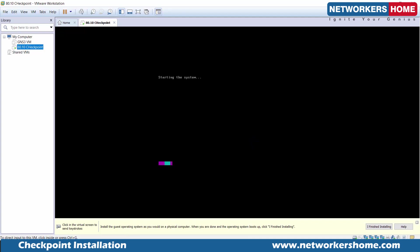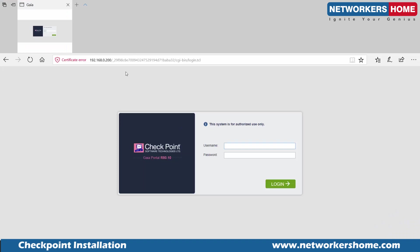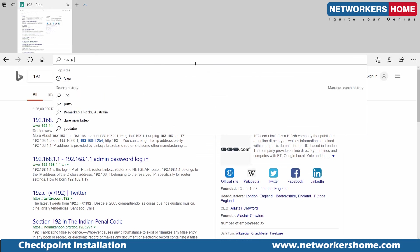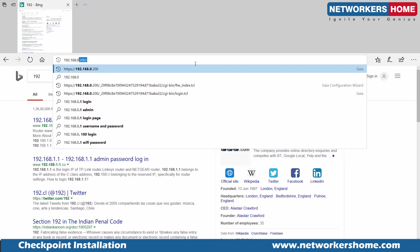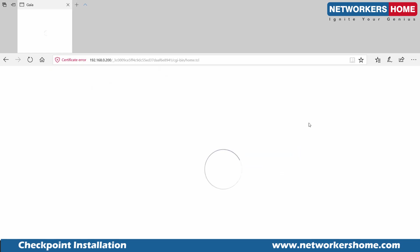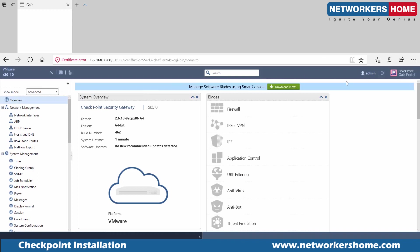Once this reboots, we'll go back to the Gaia operating system through the web GUI. It has rebooted now. We go back to the Gaia operating system, log in as admin with the password we set up. This is basically the web GUI for the Gaia operating system. In the next video, I'm going to explain more about Gaia and how to install Smart Console to access our management server. Thanks for watching and I'll see you in the next video.